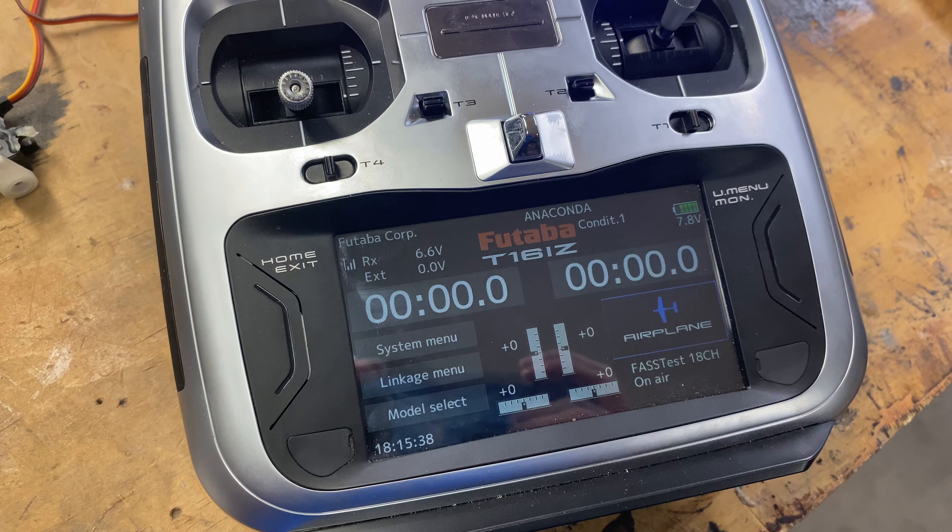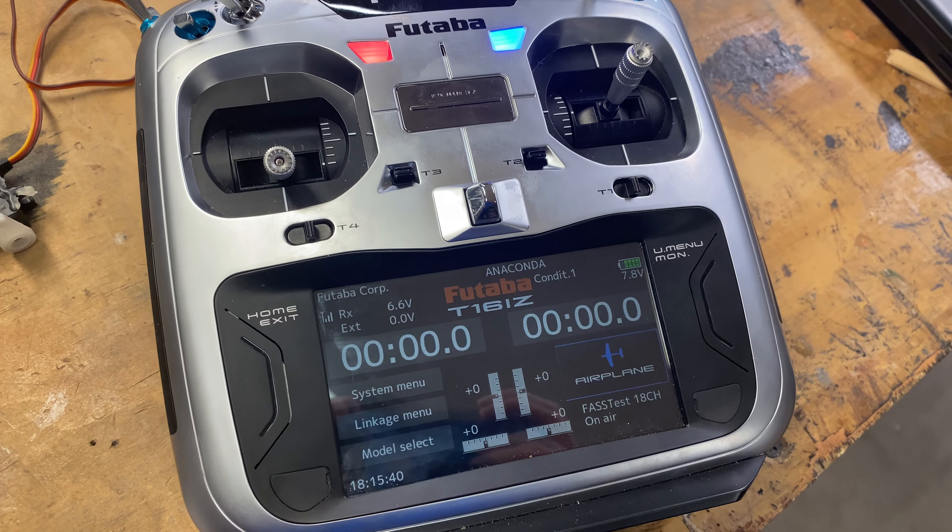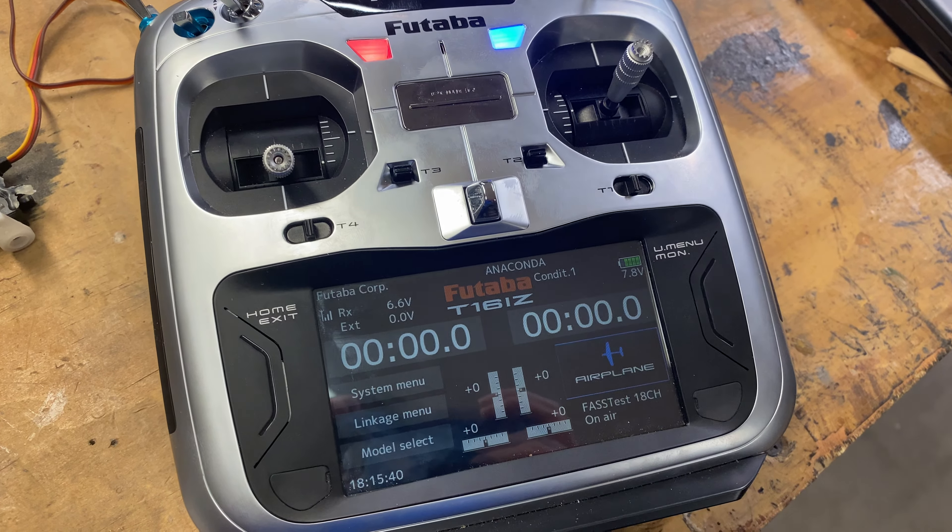Hey there, this is Kevin Garland with Fatava USA. I just wanted to do a quick video on how to do triple rates on a 16 IZ radio, or 18 SZ, and even the 16 SZ as well.